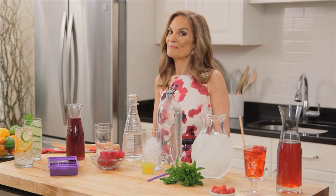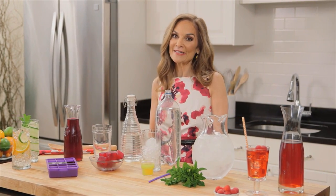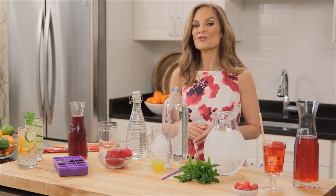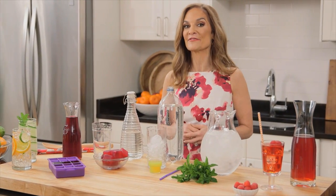Some people find water a bit of a bore and they have a hard time drinking enough of it. Now, if that's you, you might want to try a few of my favorite ways to flavor it up.